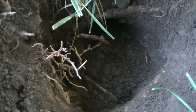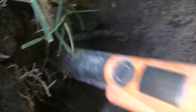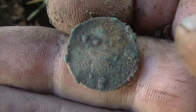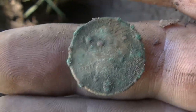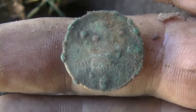Down here underneath this root, it was probably a good eight inches down. Just popped this out — it's another wheat head, but man, it's corroded. I don't know if I'll get anything off of it or not. Bad shape. It's got to be the acid off this tree, years of sinking into the ground.